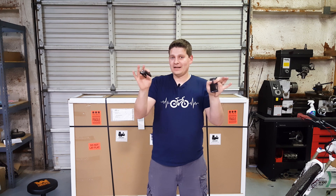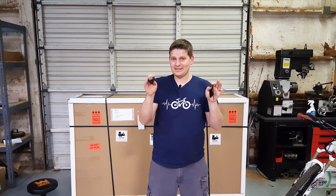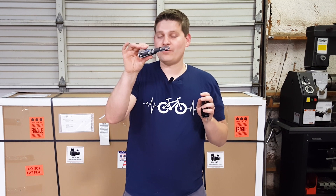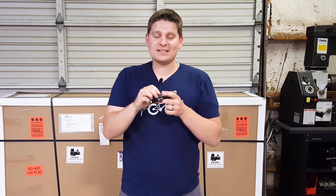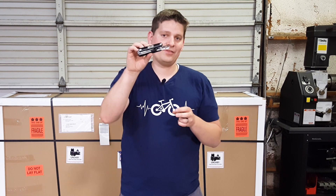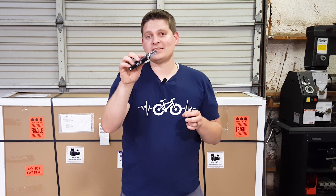As a final note — why not do a giveaway? I did mention I was going to give away one of these. So leave a comment in the comment section — if you're watching on YouTube or Facebook, just say 'e-bike tool' and give me a reason why you think you need one. I'm going to pick somebody at random to win one for free.